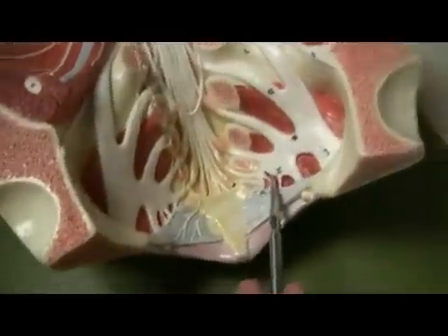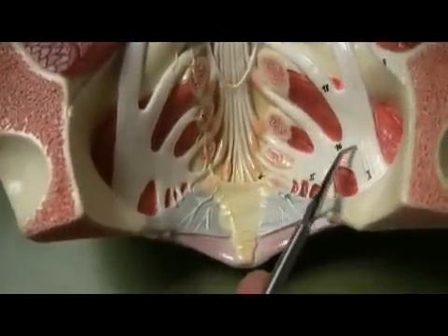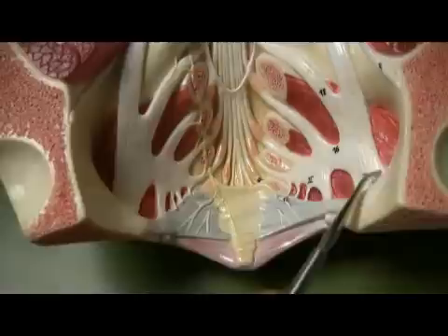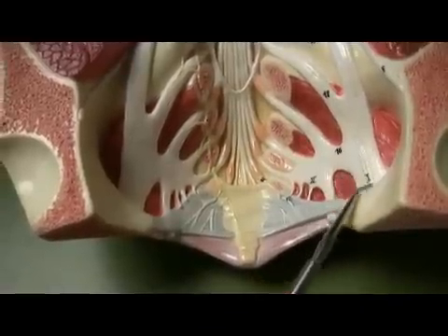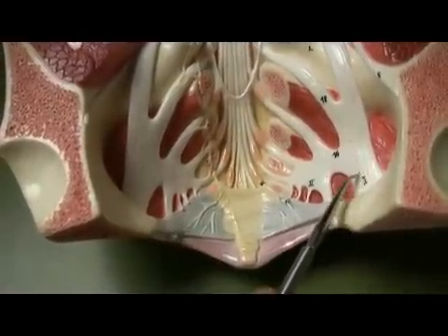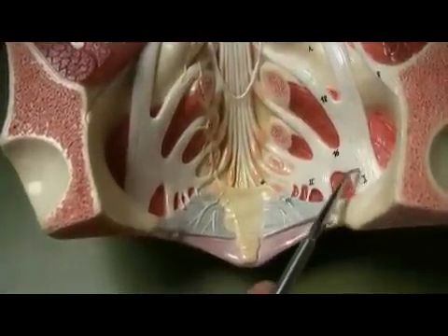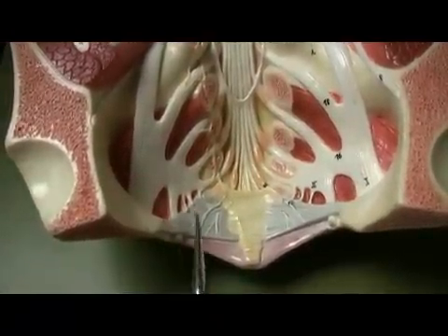The sacral plexus is this whole structure here. The one nerve I want you to pay attention to on the sacral plexus is the sciatic nerve. The sciatic nerve innervates not only the leg, but also the posterior thigh — particularly the hamstring muscles.